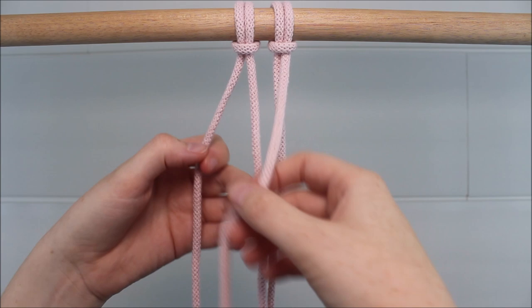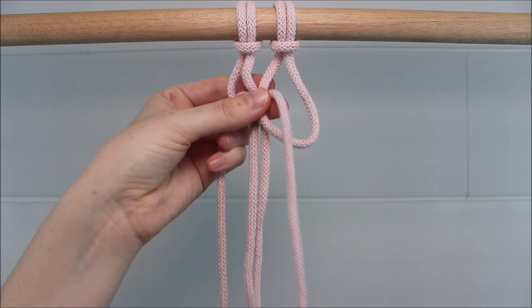Now, our first step is to tie a barry knot at the top. A barry knot is made by tying three square knots in a row.